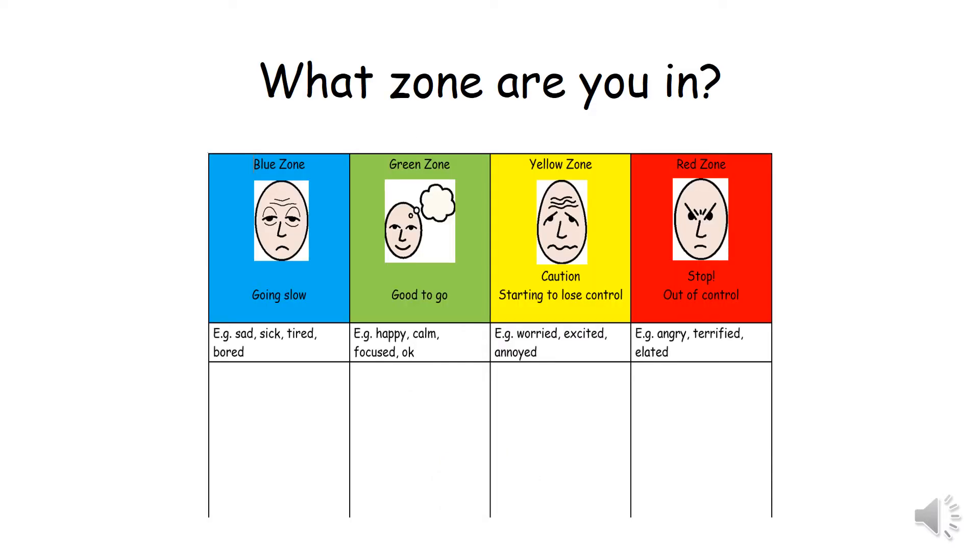What zone are you in? Are you in the blue zone, going slow? Are you in the green zone, good to go? Are you in the yellow zone, starting to lose control? Are you in the red zone, out of control?